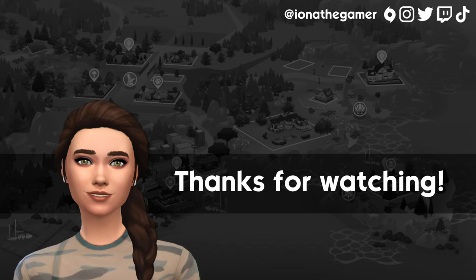That brings us to the end of the video — if you made it this far, well done, it's a bit of a long one! If you have any questions, feel free to leave them in the comments. If you enjoyed the video, please give it a thumbs up and subscribe to my channel. I'll see you next time, bye!